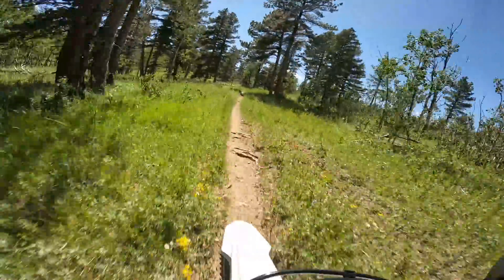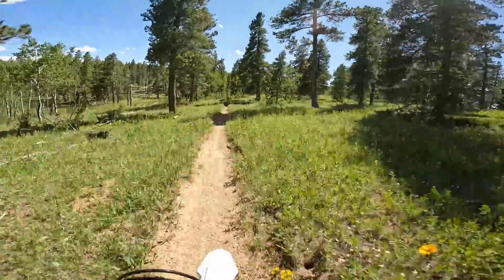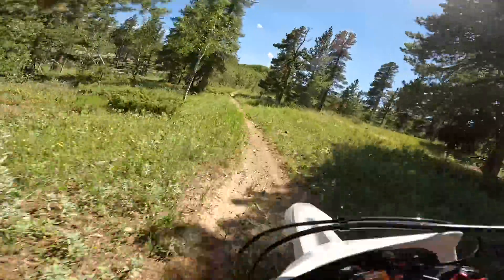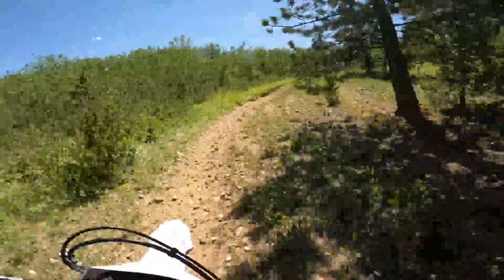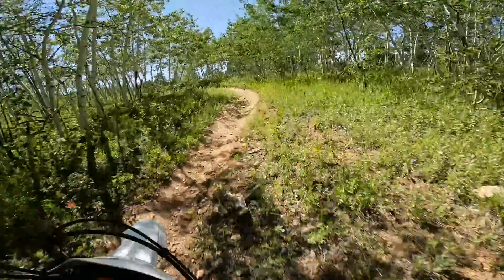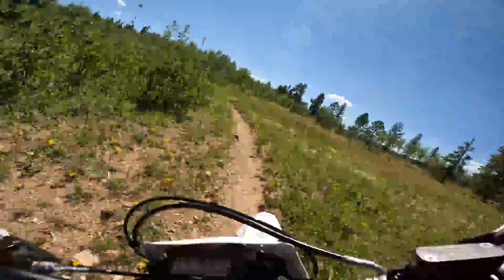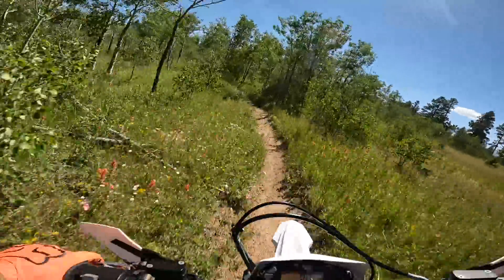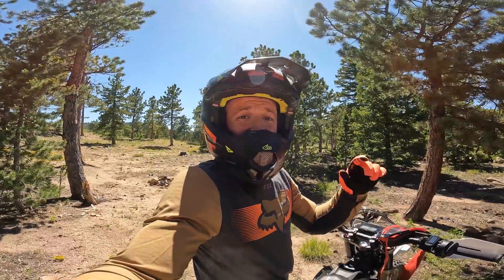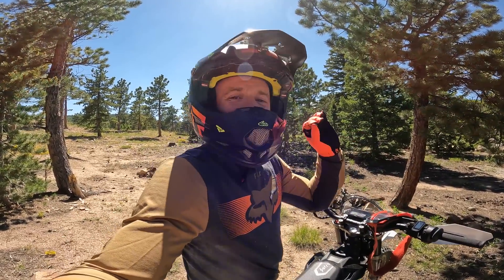This bike feels really racy with this setup. This terrain right here is just money on this bike. All right, guys — just finishing up with the Stage 2 Ultra-B here, and it is so dialed. I'm having such a good time on this bike.